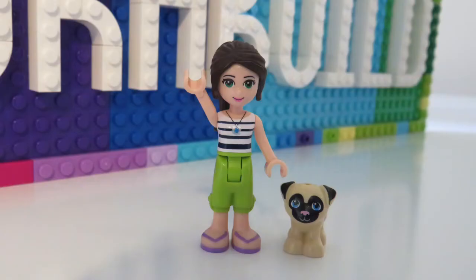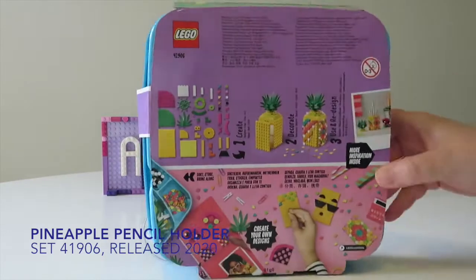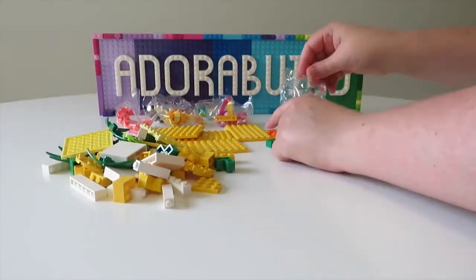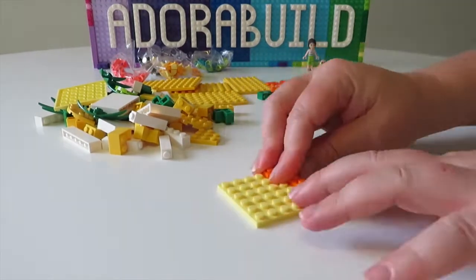Hello and welcome back to Adorabuild. My name is Ruth and my little dog is called Pucky, and today we're checking out another one of the Lego Dots sets, which happens to be the fantastic pineapple pencil holder.